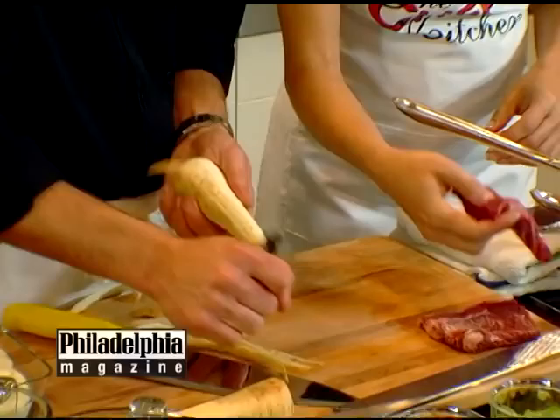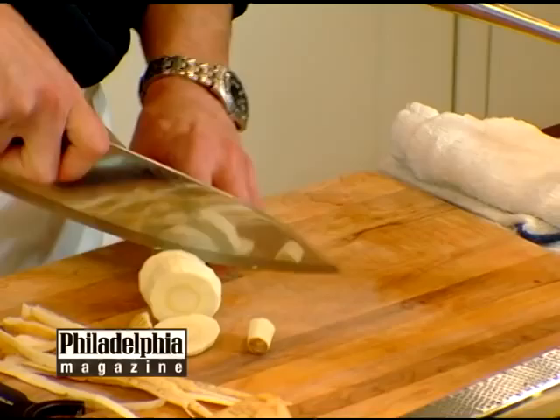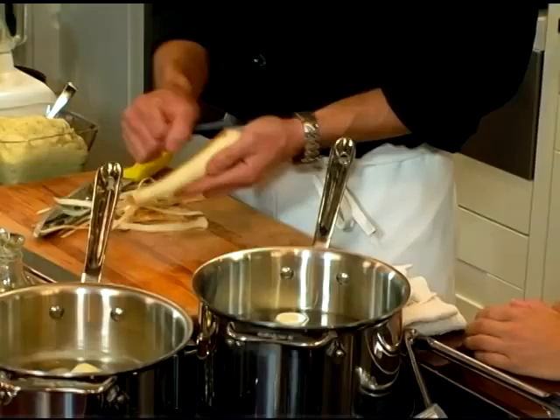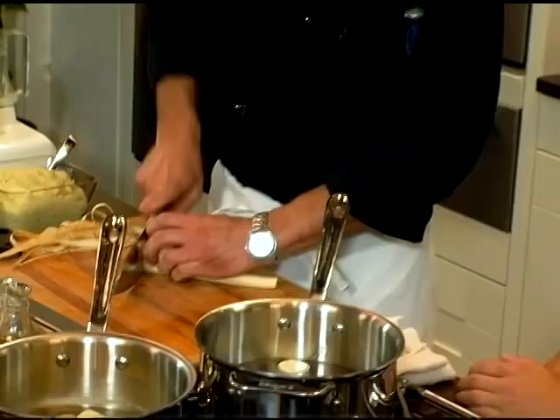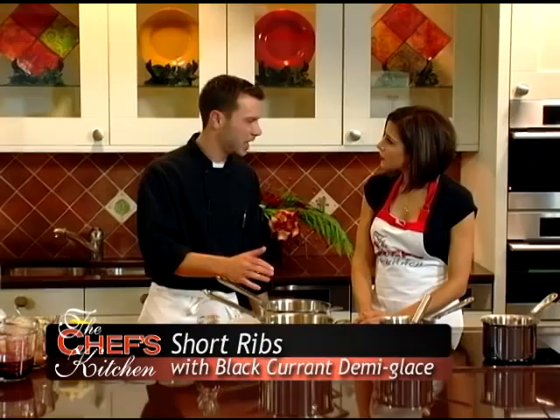Our next step is going to be our parsnip puree. I love parsnips — especially in the winter months, around the holidays, they're nice and sweet. So what we're going to do here is peel these and give them just a rough chop. It's very important with root vegetables like these that you start them off with cold water, because of the way that the starches react while cooking. That's a great tip — even potatoes. So always start cold. These are going to boil for about half an hour.